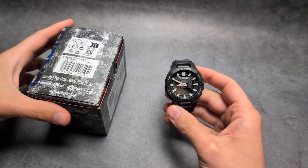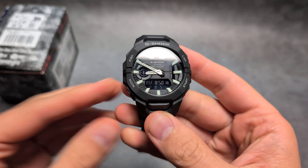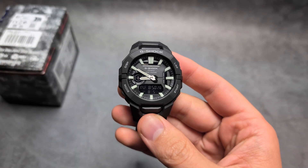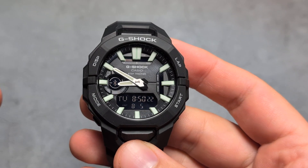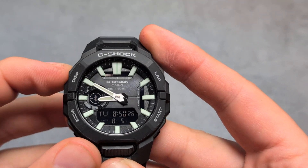Are you wondering if the step counter accuracy on the G-Shock GBA 950 is actually any good? This watch can indeed record your steps, and considering the insanely long battery life, I think the step counter is actually fairly decent.